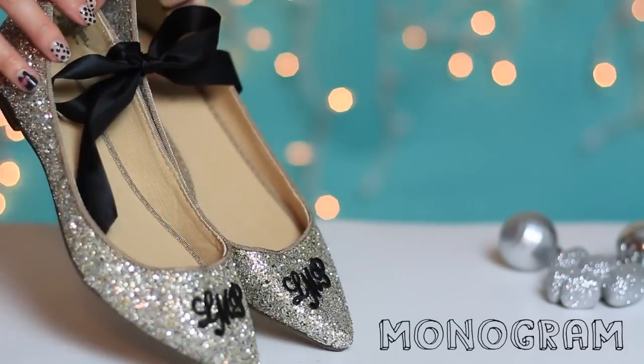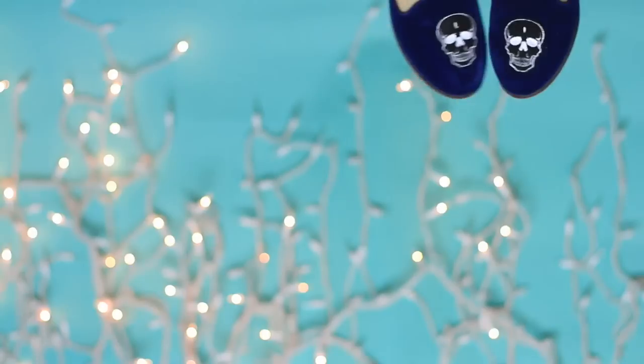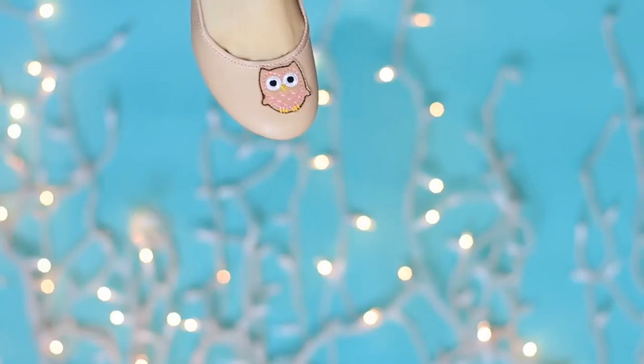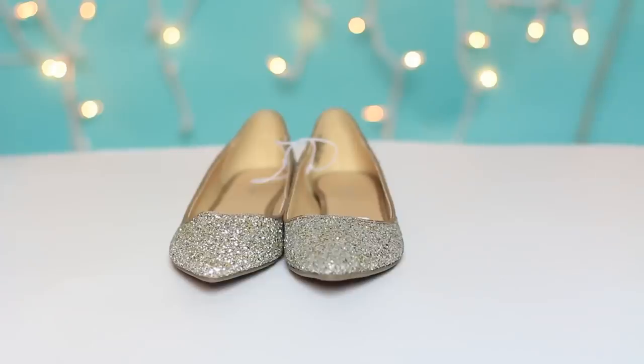I wanted something that's budget friendly for a gift idea, so I thought monogram and something for him. Why not some Alexander McQueen inspired loafers — and whatever you're obsessed with. You can see I'm obsessed with owls lately, so let's transform these shoes in 5 minutes.